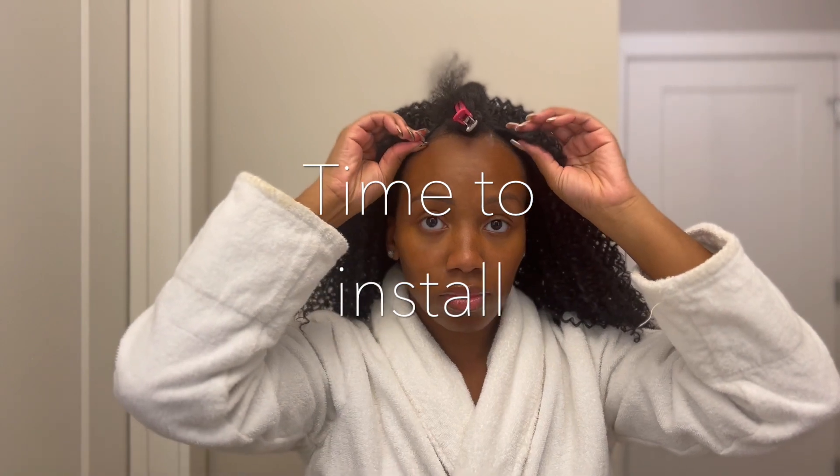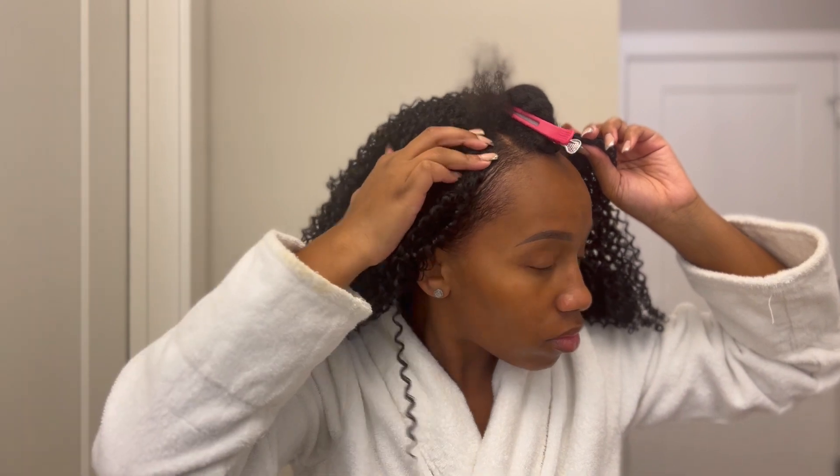Now it's time to place the wig. I'm just going in order of the clips on top, then the comb in the back, and then we're going to start pulling this.